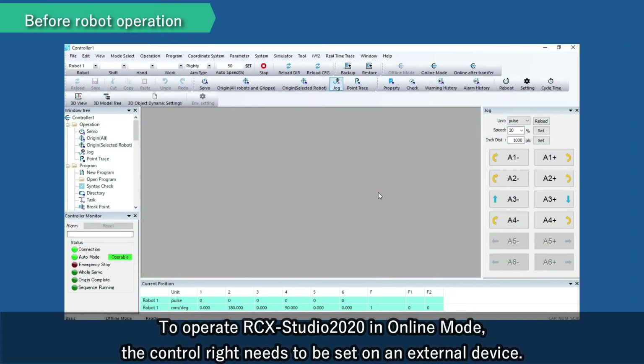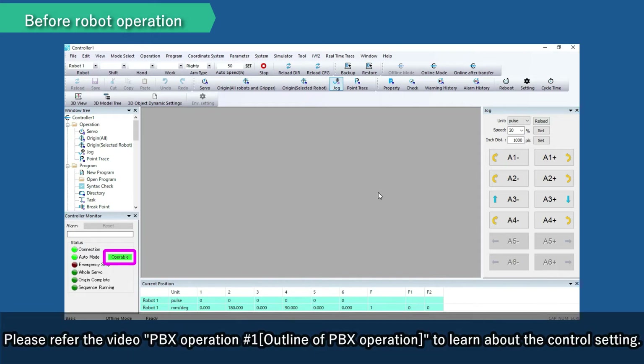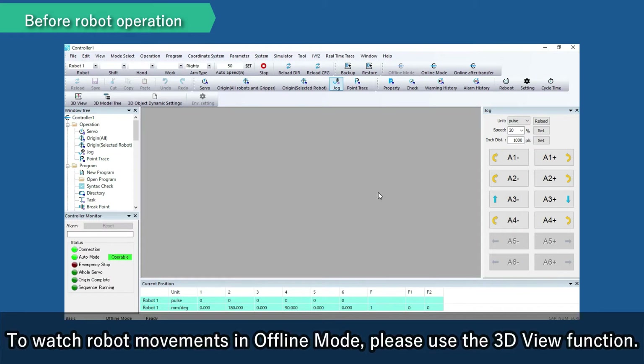To operate RCX Studio 2020 in online mode, the control right needs to be set on an external device. Please refer to the video 'Outline of PBX Operation' to learn about the control setting. To watch robot movements in offline mode, please use the 3D View function.